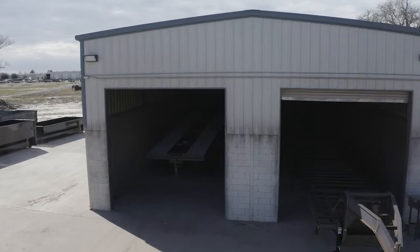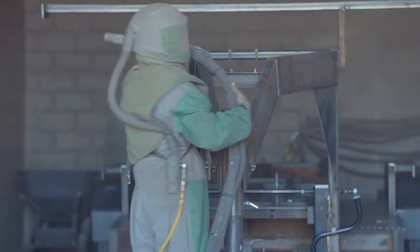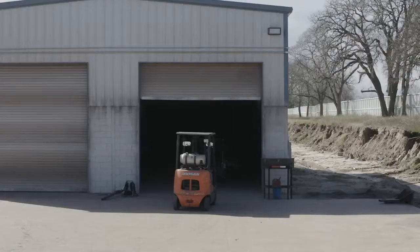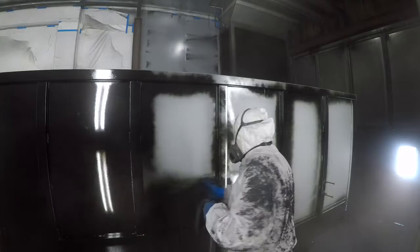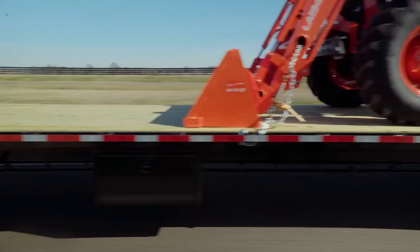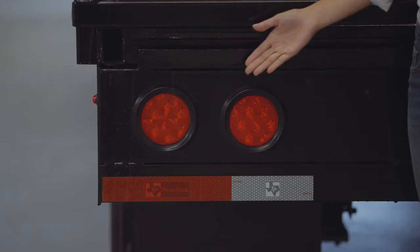When it comes to the paint and finish on a Texas Pride trailer, we spare absolutely no expense. The process starts with a full media blasting to remove any rust or scale. Then each trailer is fully primed top to bottom in preparation for two top coats of automotive grade acrylic enamel paint, all of which is done in our new state-of-the-art paint facility. This ensures you have a protective, durable, and shiny finish for years to come.